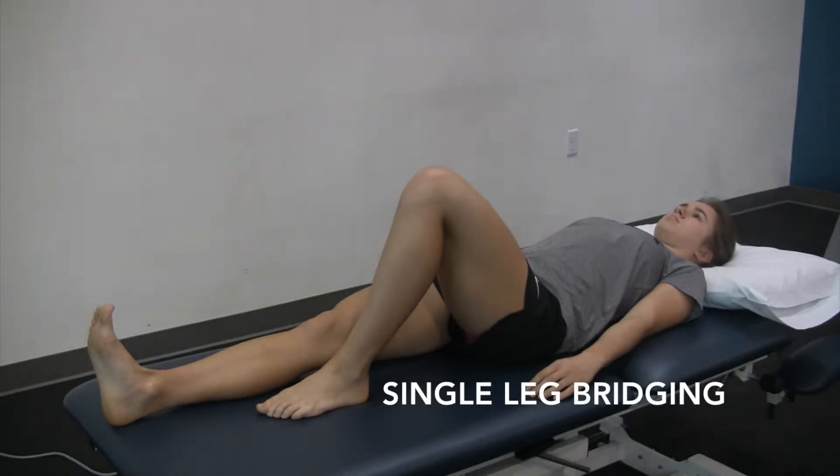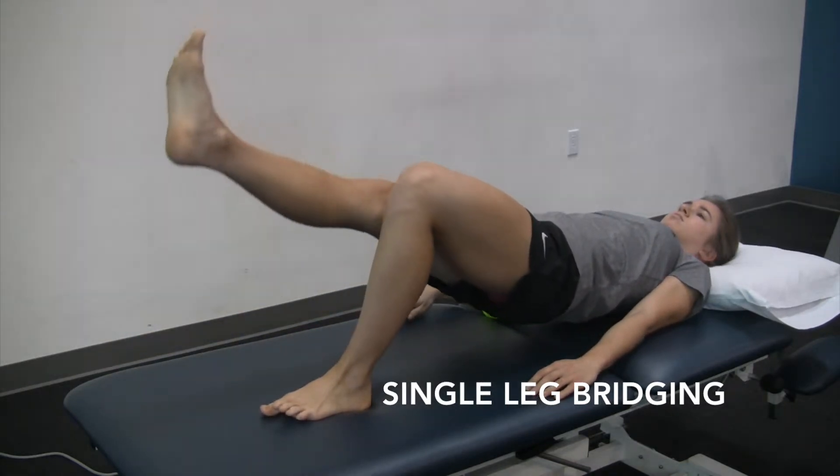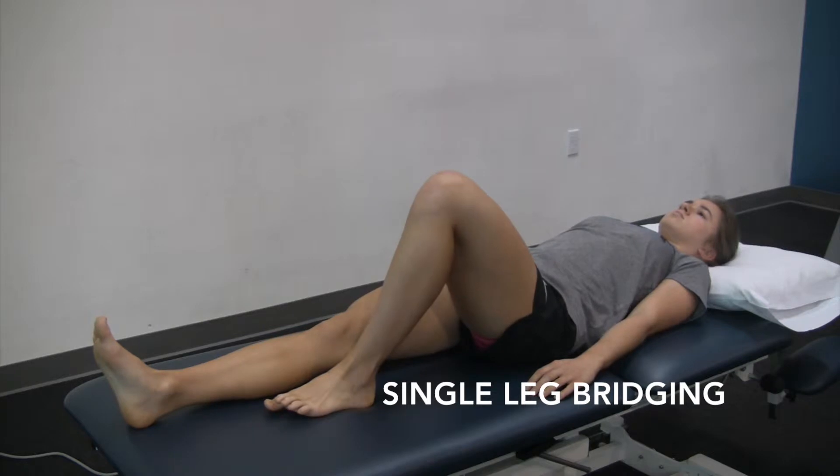Straight leg raise. You're going to have the involved knee bent. You're going to lift your trunk and the free leg in the air at the same time, trying to get a straight line from your knee to your chest, doing either reps or holds.